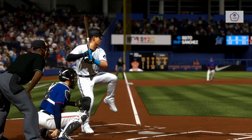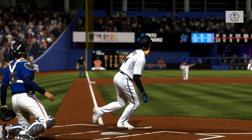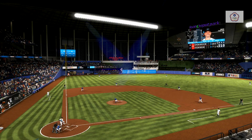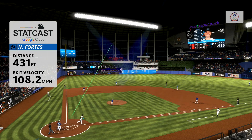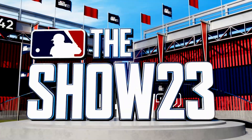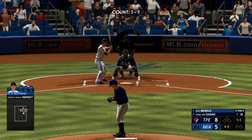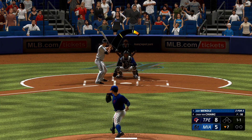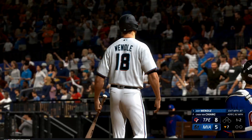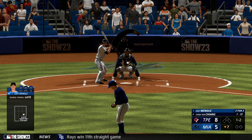That one got in the jet stream on a line drive. We saw the numbers on the backs of the jerseys of the outfielders, which is usually bad news, and all of a sudden they're back in this ballgame. Here's Joey Wendell. Always exciting to see a leadoff home run in an inning — it gets the offense fired up and you start to expect a big inning.